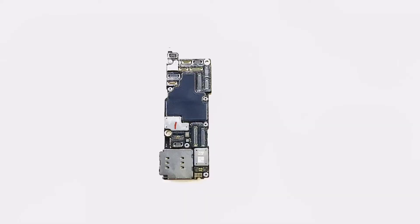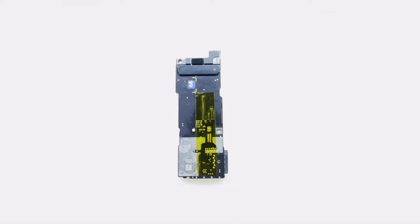This is the SIM tray side of the completed soldered motherboard. This is the flex cable side of the completed soldered motherboard. Apply insulating tape to the flex cable side, then apply a graphite thermal pad onto the insulating tape.